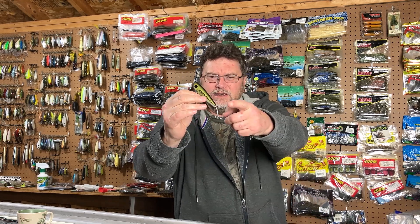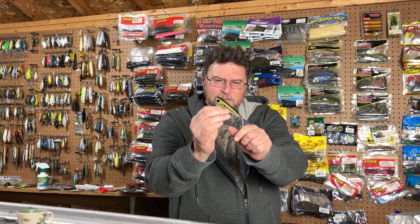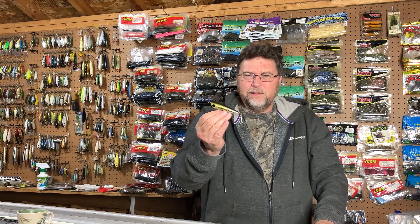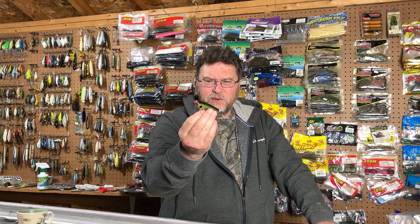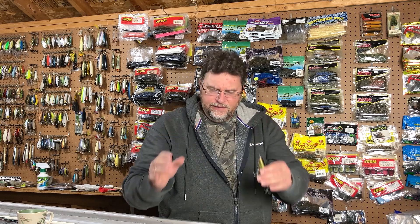I always liked the look of the bait — the paint job is nice. It's got this spinner that spins very freely on the back. I like the sound that it makes, and recently I was just going through my baits and thought, well, why not see what this thing can do in the water.